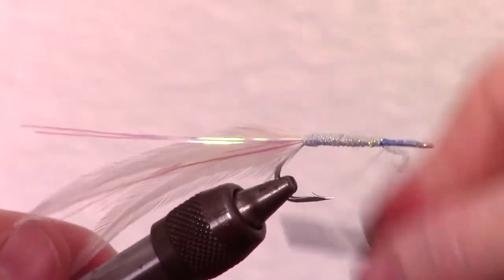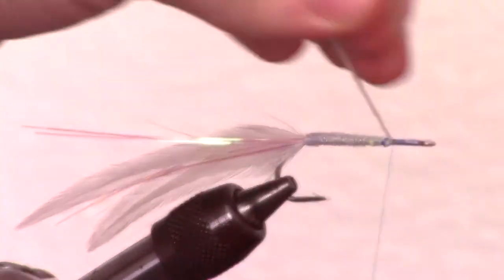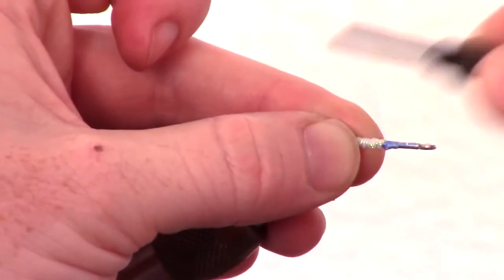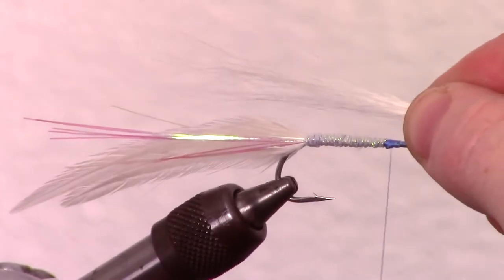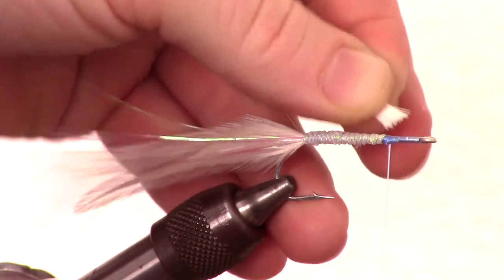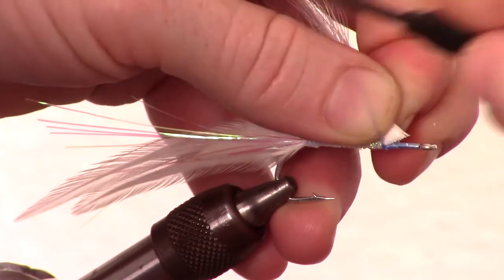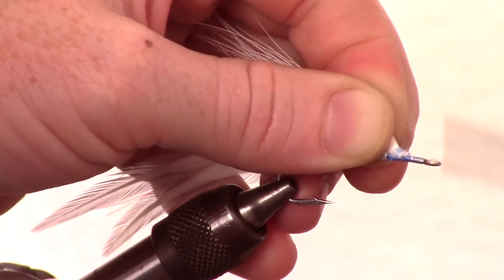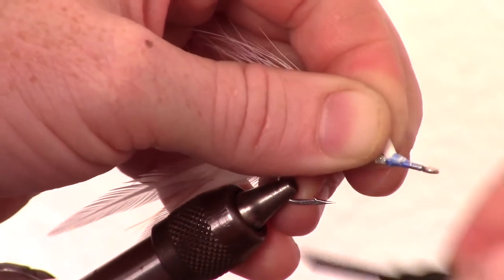Capture the braid and snip the excess. Now, measure a medium sized clump of white bucktail to about half the length of your hackle tail. Snip your bucktail to length on an angle. Tie in the bucktail with the snipped angle flat against the hook so it flares out the bucktail.